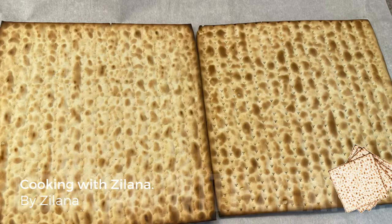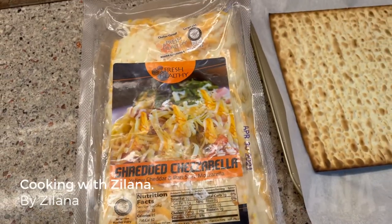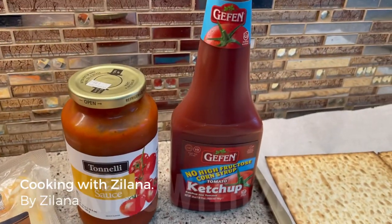Basically you take matzah — you can take regular matzah, I took egg matzah. You can take shredded cheese; in my case it's cheeseerella. Either ketchup or pizza sauce — I love this Geffen ketchup, it tastes so good.